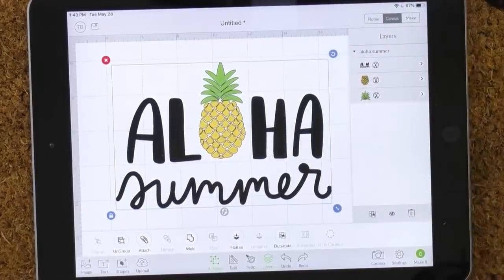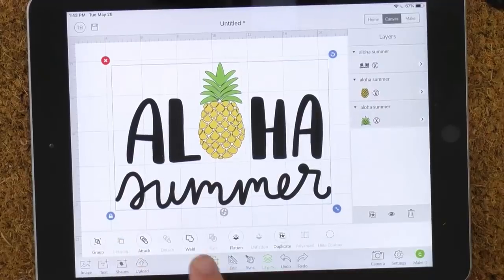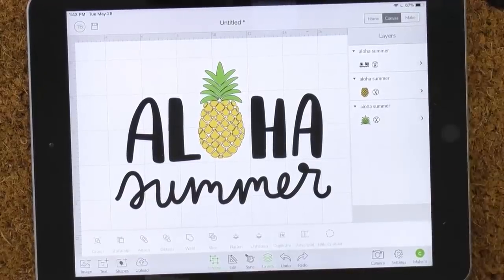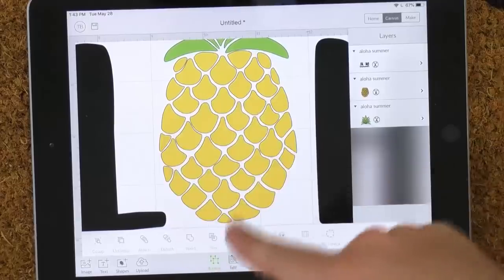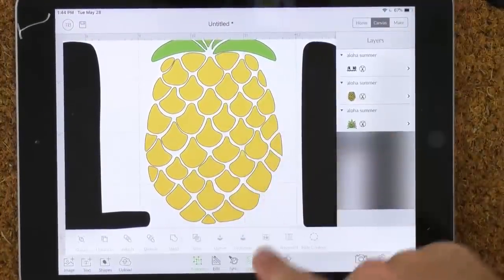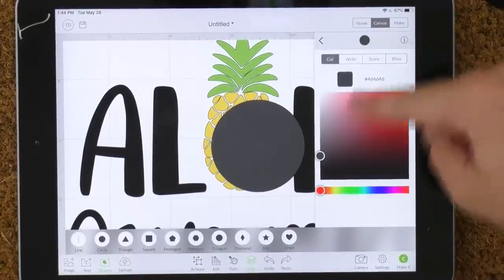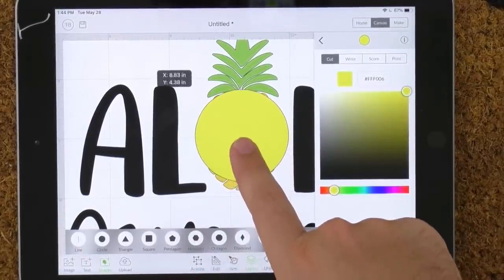We've selected the entire project. First thing we're going to do is click Ungroup so we can select individual layers. We're selecting the yellow layer, and before that we're going to create an oval to replace all the little bitty pieces. We'll click Shapes, select circle, change it to yellow, unlock it, and play around with the size to make it the size we'd like.